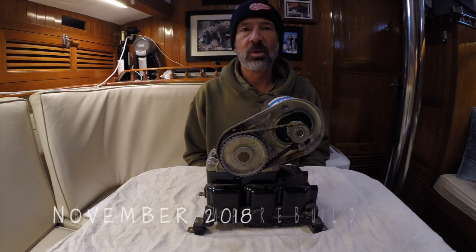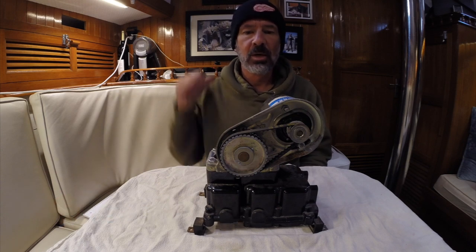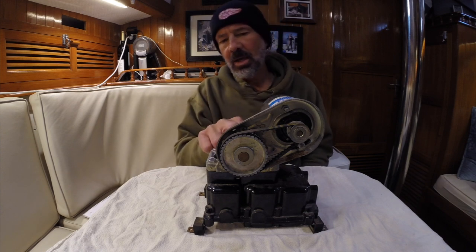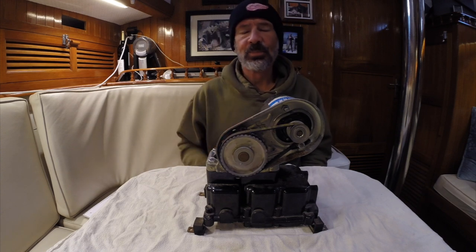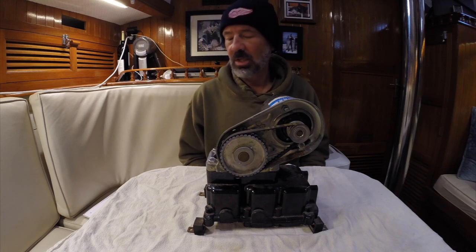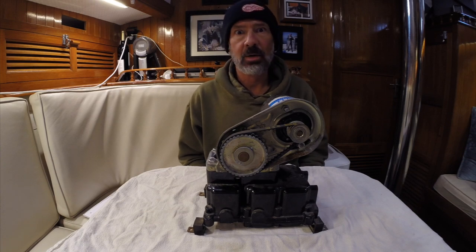Hey, welcome back to SV Ramble On. In the last video we installed the shower sump pump and got all the plumbing hooked up for the shower in the head, and fired up the pump and it looked like the diaphragm started leaking. So I ordered a Jabsco kit — it's a rebuild kit for the Jabsco pump — and now I'm going to do that.